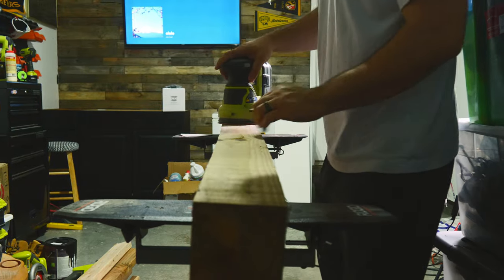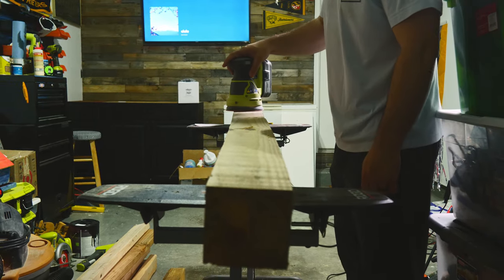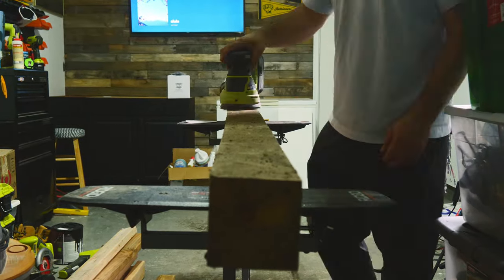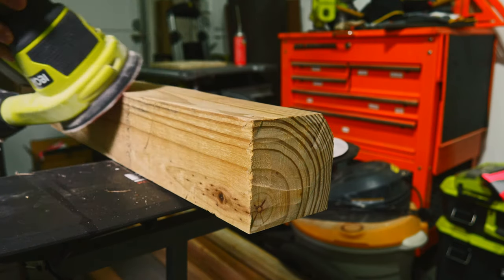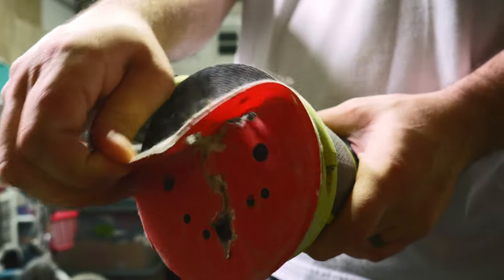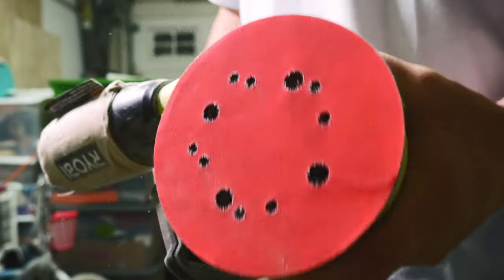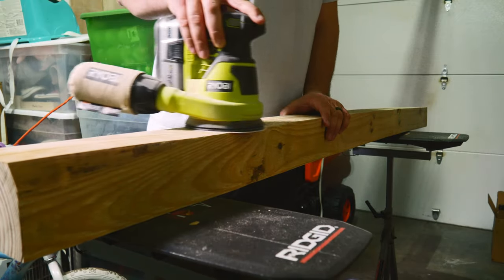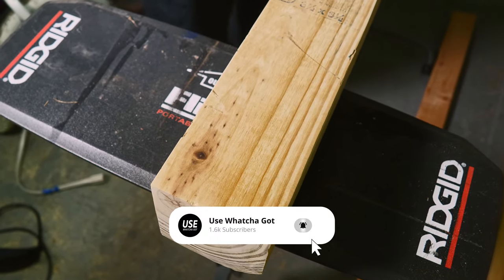I went ahead and sanded the top off camera until it was flat. This was the same sanding pad I've used on several projects — I utilized it like a rag and actually took this top layer of junk off the wood. Do you enjoy watching someone sand or is it boring? Leave a comment down below, I'd love to hear your opinion. I also used the sander to soften the edges on each corner. This thing was in bad shape, but it looks so much better now.